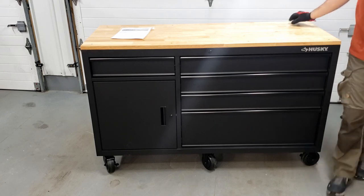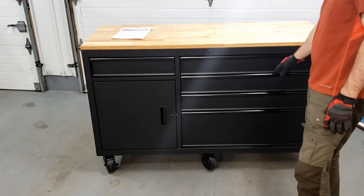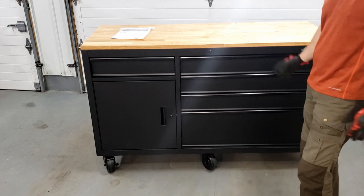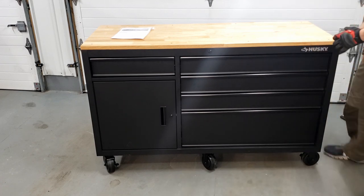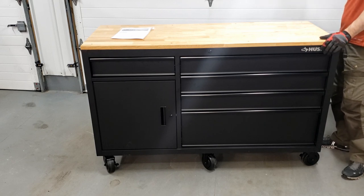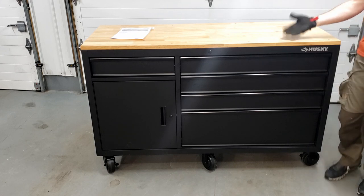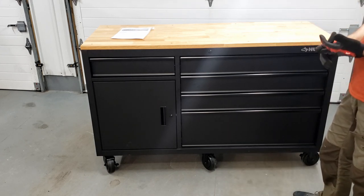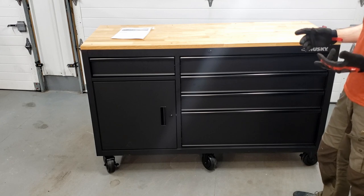The price is good. There's a 10-drawer version about the same size, but they've added a pegboard hutch to it and now it's like $900. This one was $530-something after tax and a 10% discount for using my Home Depot card.